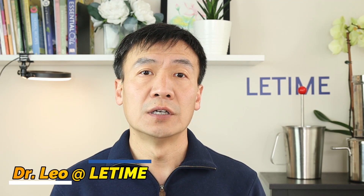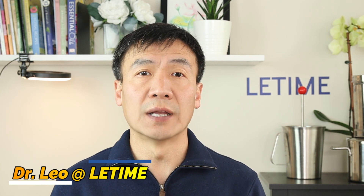Hello, this is Dr. Liu at Li Tai. Spring is coming, flowers are blooming. It's the best season of the year to prepare your distillation.